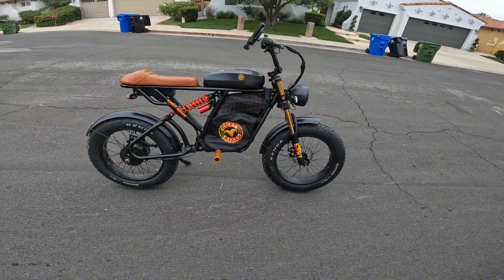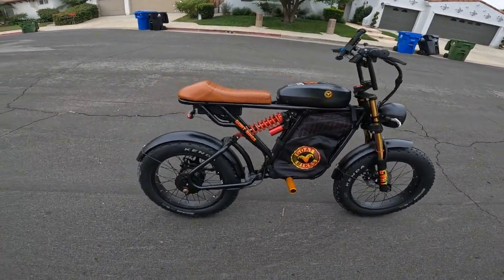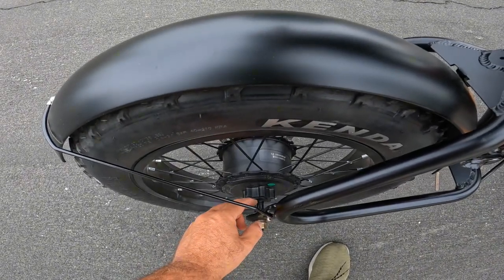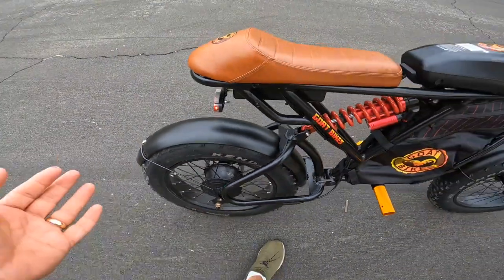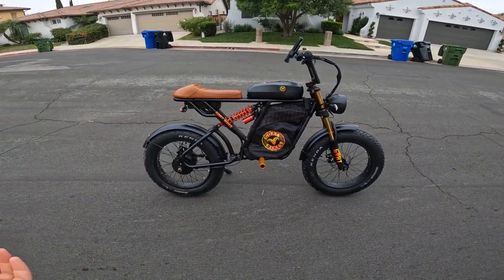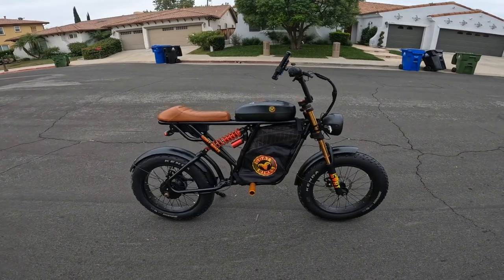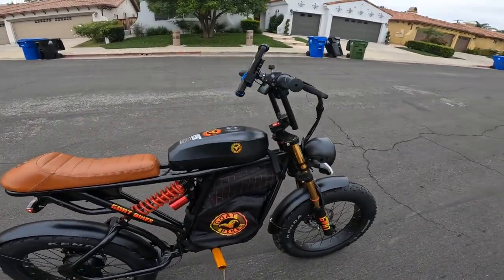I also noticed that this motor actually cannot be converted because there's no thread on it, so you would have to replace the motor in order to convert it. So if you're buying this bike for an upgrade, it's still a good option — but let's go see how fast it will go.